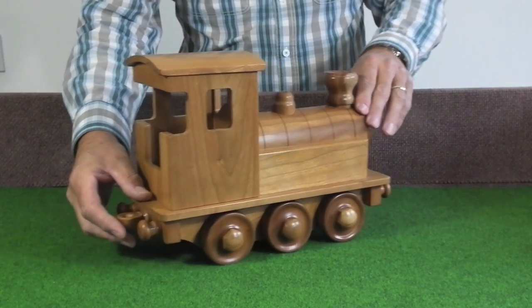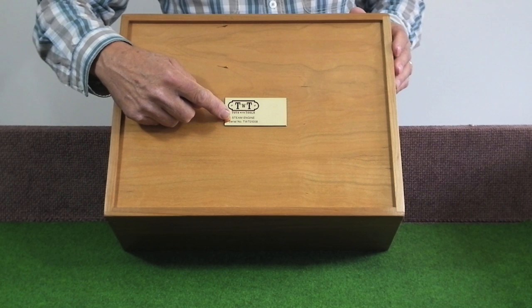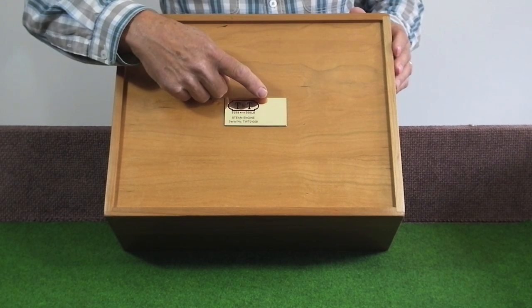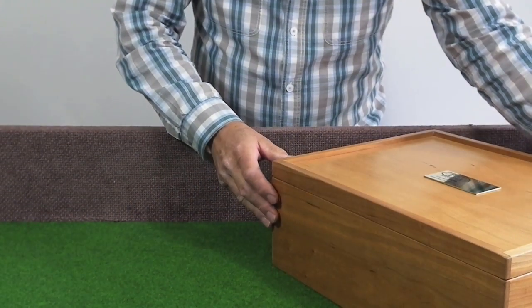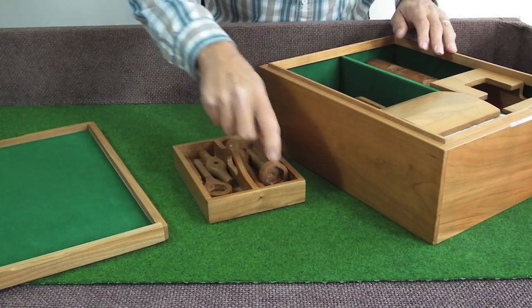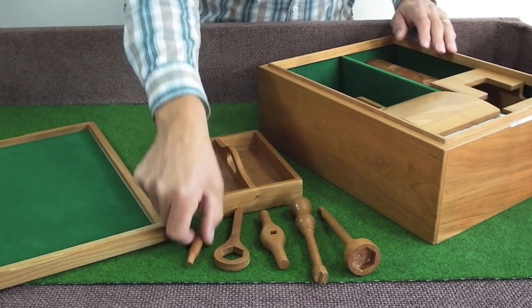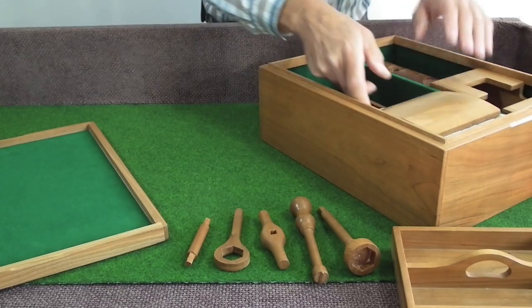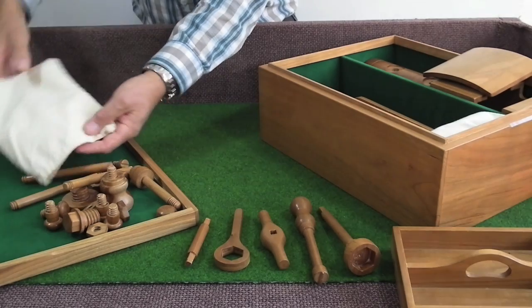Hi, I'm David and I'd like to show you how to assemble one of my steam engines. This is the steam engine we're going to be building today. It comes in a cherry wood case with the serial number of the steam engine on one side and room for personalization for the gift on the other side. Inside the case there is a tool tray with the five tools used in the assembly process, and also the 30 pieces that go to make up the steam engine.